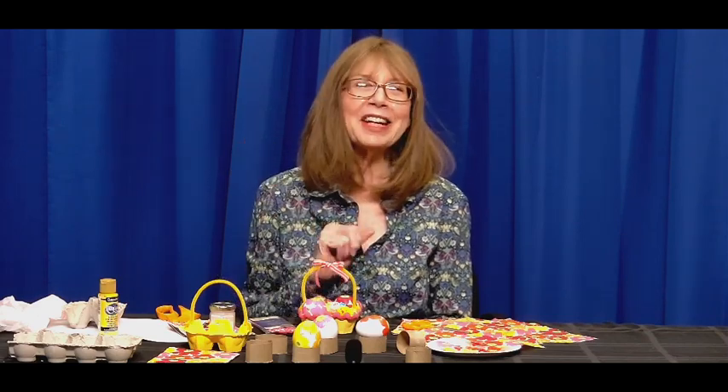I hope you have wonderful spring holidays and a lovely Easter. I hope the Easter bunny comes. Bye-bye. Thank you for watching.